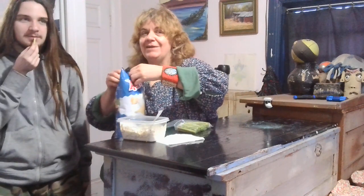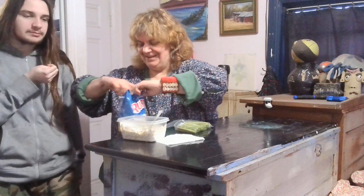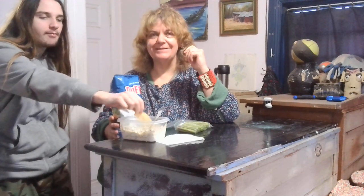And now, that wonderful sound we love. There we go, the chips. And now, in a more traditional setting, the dip.